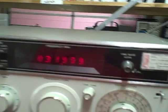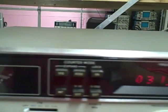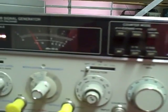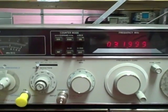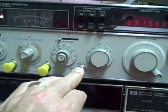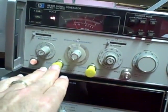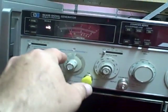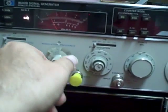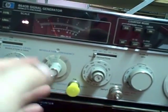Most of the noise you hear is from my counter. If I turn the counter off, just a little whisper of the fan in the back of this 8640B. The counter can be used externally through this particular connector — you could use it to measure frequencies from somewhere else. You have an external AM output or input connector, same thing for FM. Your modulation frequency is adjustable on this dial; you can pick fixed frequencies of 400 Hz or 1 kHz, or go on a variable range.